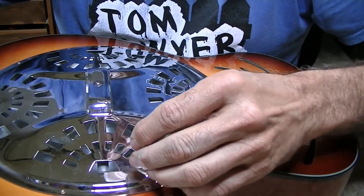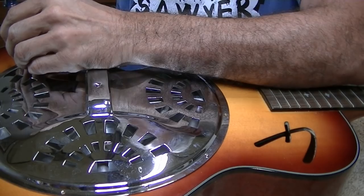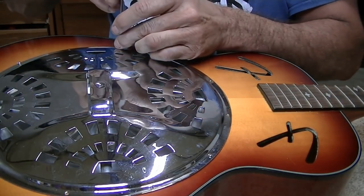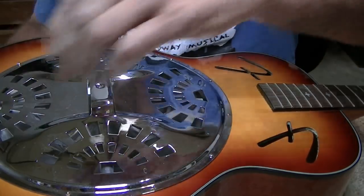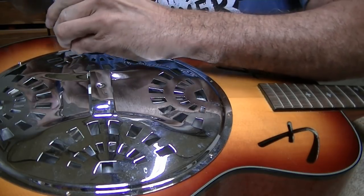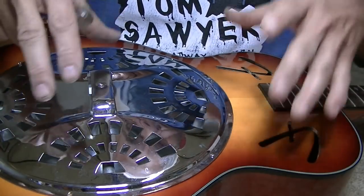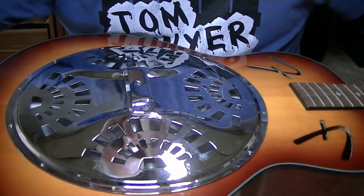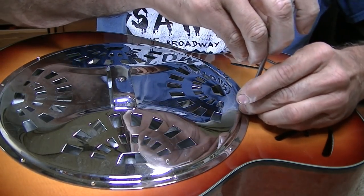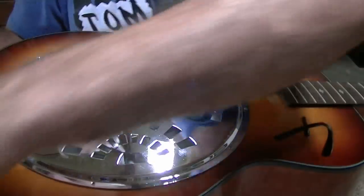Putting the screws back in brings to mind what my buddy Jeff Bradshaw at elderlyiron.com always says: you start them all before you tighten any. That applies a whole lot here because there are a lot of screws. If you go crazy and start tightening them all up, then some will not fit probably. I didn't change the cover because it does look like it's lined up with the top of the guitar — it's just not lined up with the hole and the cone, so it is what it is.